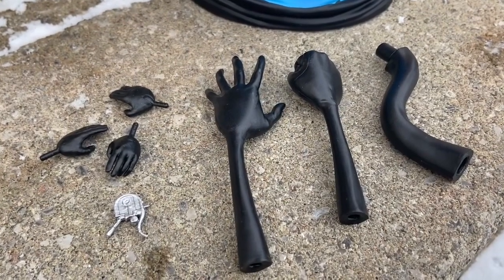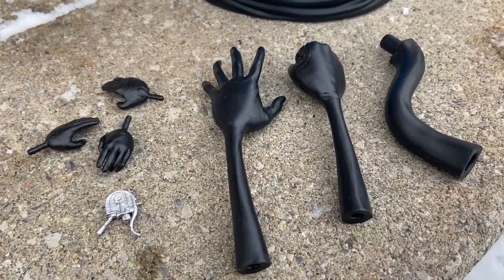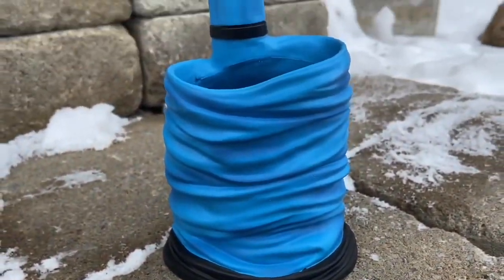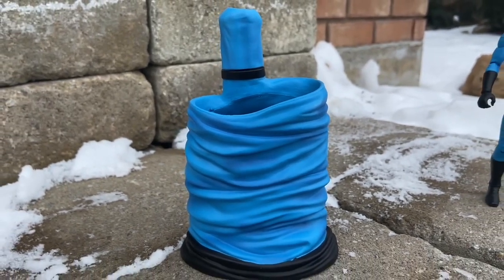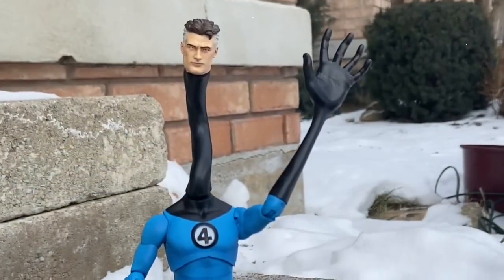Here are the accessories: you've got the three hands, the two stretchy hands, then the neck — basically a stretcher — and then what is that? It looks almost like a little tornado. Yeah, a little elastic, stretchy tornado. The wife's here with me because she actually helped me doing it.